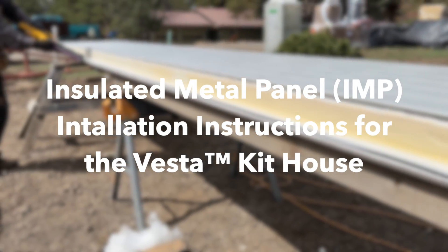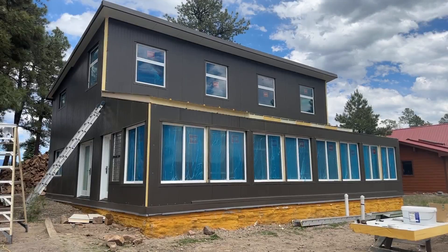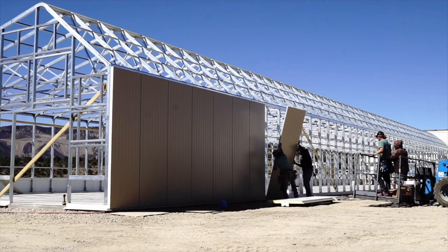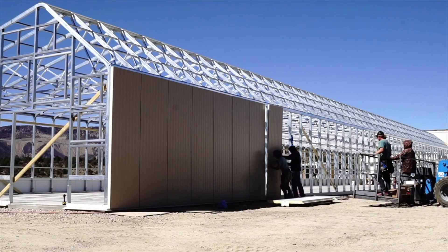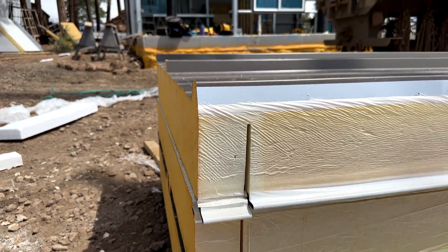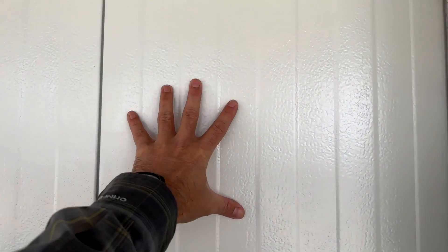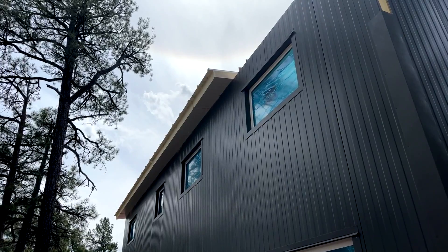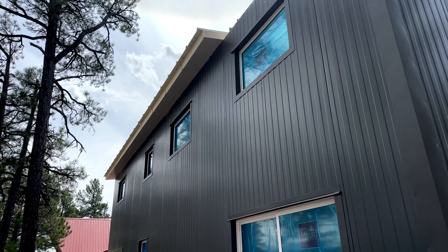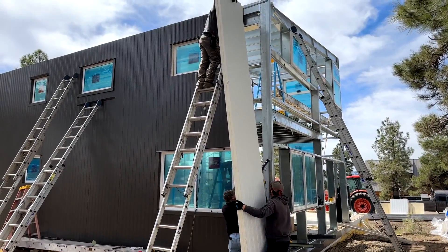This video explains the insulated metal panel (IMP) installation process for Series structures. This particular project is a Vesta kit house, but most elements of the installation are the same for Series greenhouses as well. The Vesta has 4-inch R32 wall panels and 6-inch R48 roof panels, finished with 26-gauge metal on the interior painted white and 26-gauge metal on the exterior in the color and texture of your choice. In this video, the clients chose the standard Mesa panel with a custom exterior color.